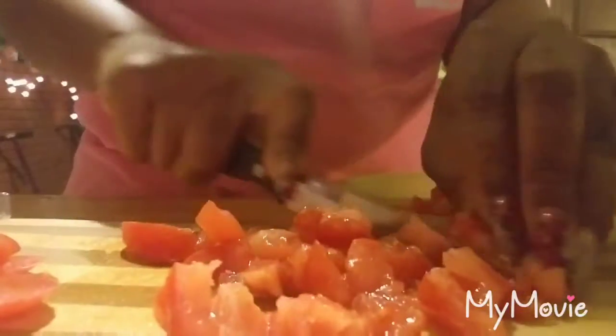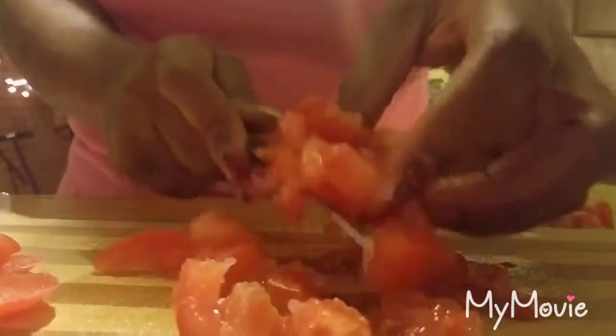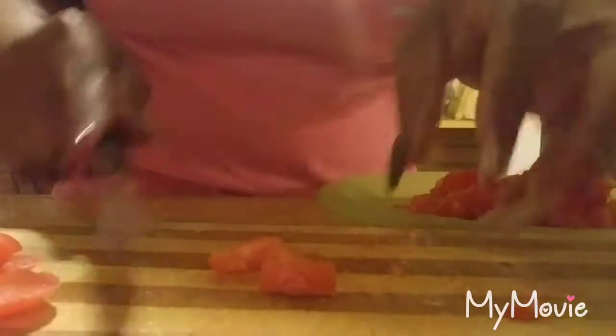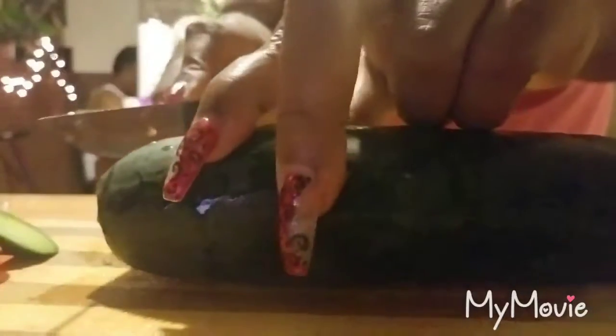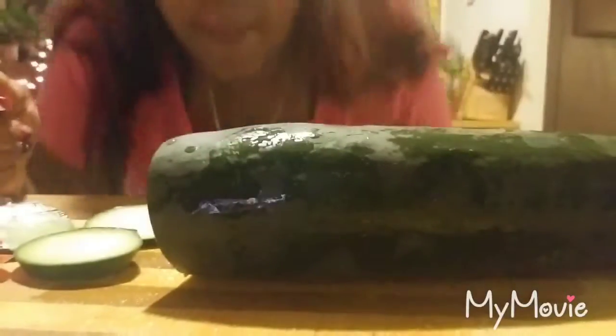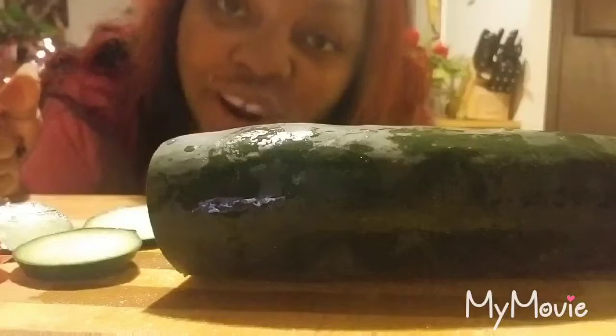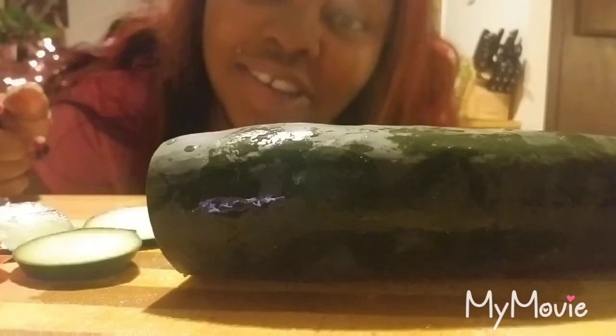Just get it over there and I just cut it like that. It's so tender I don't want to cut it too much. Okay, now I'm going to do the cucumber. He doesn't even know I'm recording and he's just loud and disrespectful — he knows I'll be recording and he still does it. Teenagers, teenagers, teenagers.